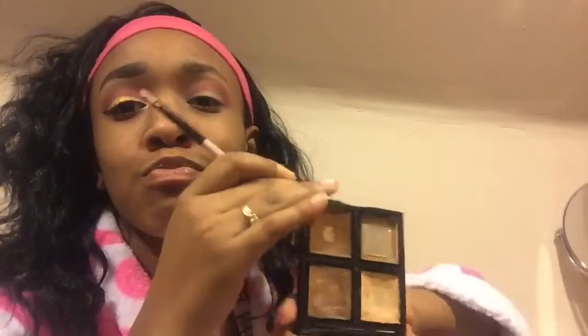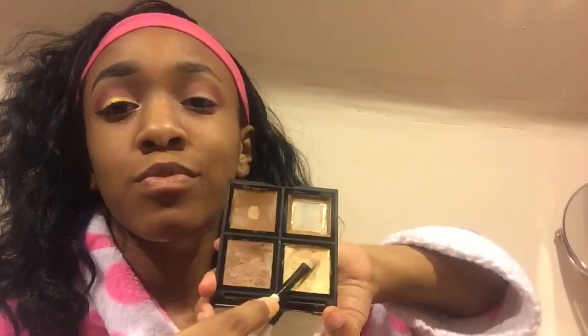Now I'm going to start my cut crease. I'm just going to put concealer all over my lid and make it the shape that I want.